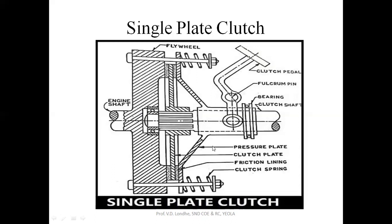First of all, we will see the parts. This is the flywheel, which is the driving part. This is the clutch plate, and here is the friction lining material which is provided on the outer periphery of this clutch plate. This clutch plate is held by the flywheel as well as by the pressure plate. This is the pressure plate, and it is exerting pressure on this clutch plate with the help of this spring.